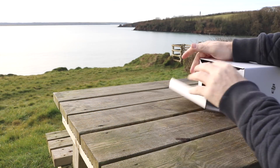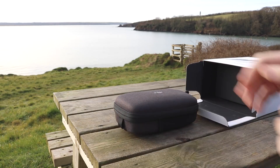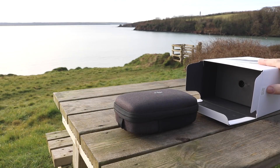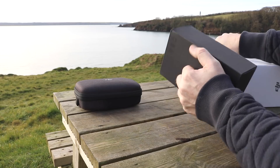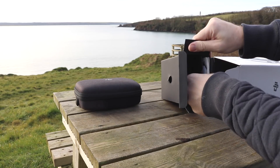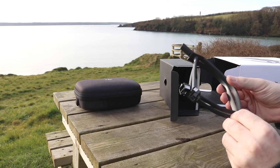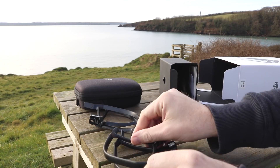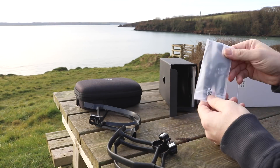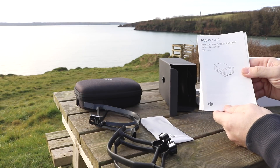When you open the box the first thing you will find is the Mavic Air comes in this nice semi-rigid hard case. DJI include this with both packages — the standard one and the Fly More combo as well. Further into the box you will find some accessories. DJI have included propeller guards, so if you are flying indoors or in a location where you need that extra bit of protection, they've included these with the Mavic Air. You also have a spare set of propellers and all of the usual safety guidelines.